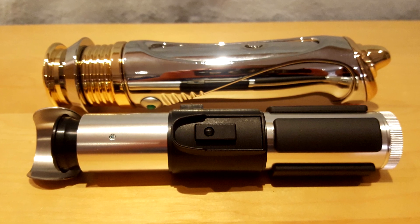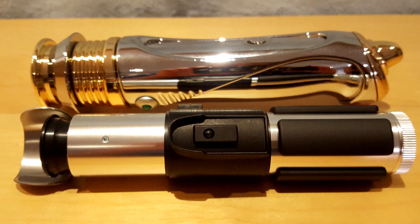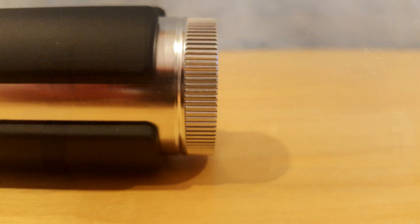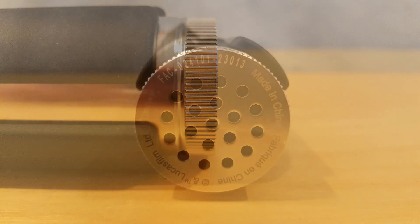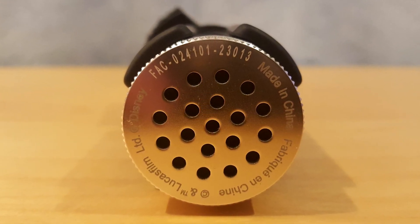If only they had made the same decision for the Darksaber. The pommel has very few details, reflecting the minimalist philosophy of its owner. There are obviously a few vents under the saber to let the sound escape.